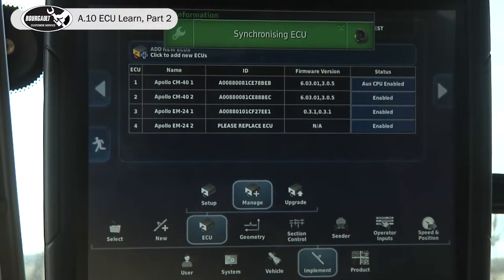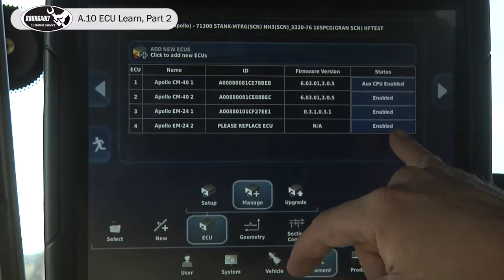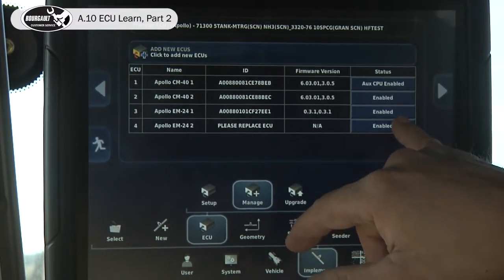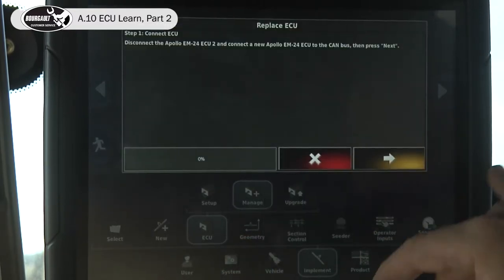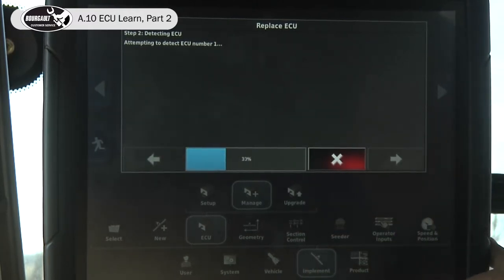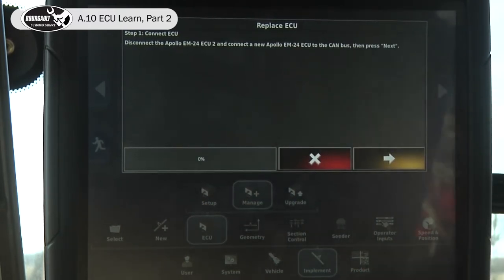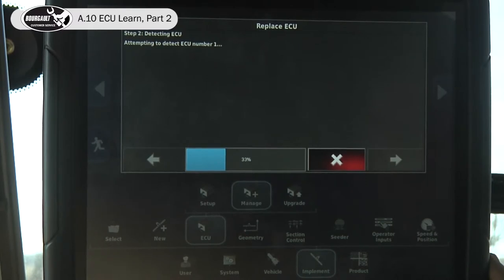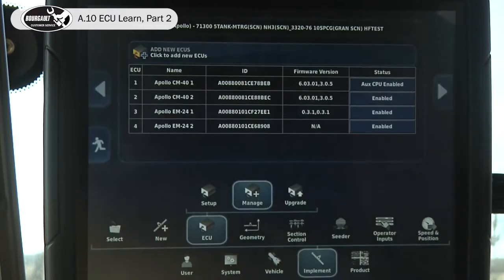The next one to do is our EM24 on the drill. We've instructed our partner to plug in the EM24 on the drill — it's the next one in our list. We'll hit enable replace and advance the wizard. It failed, so I mustn't have waited long enough for him to plug it in — try it again. It detected the ECU, advance it, accept it.